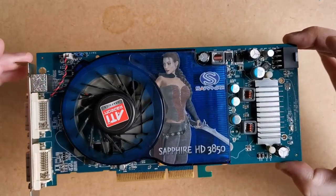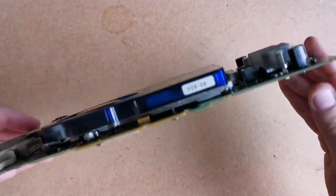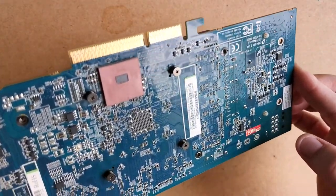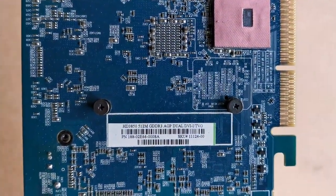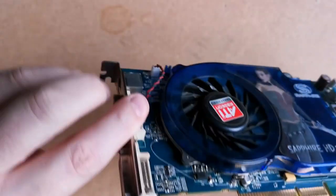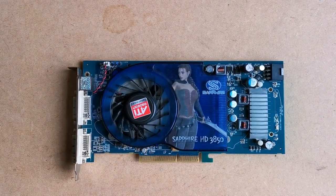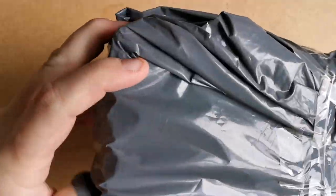AGP was phased out around 2004, having been around for about seven years, and it was the precursor to PCI Express, which most of you will be more familiar with. Anyway, as PCIe came in and AGP was retired, a handful of PCIe cards were made with bridge chips to work in an AGP slot, so you can get an HD 3850 in both AGP and PCIe versions. I'd wanted one for ages and finally got one so I could push my Athlon XP machine to its limits.